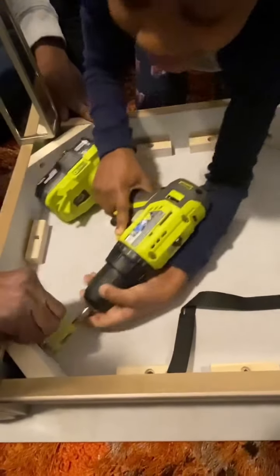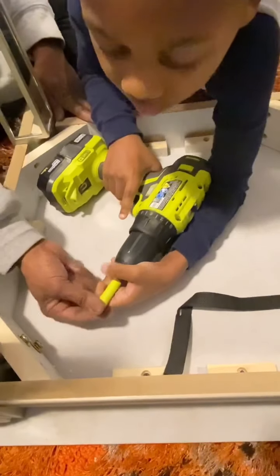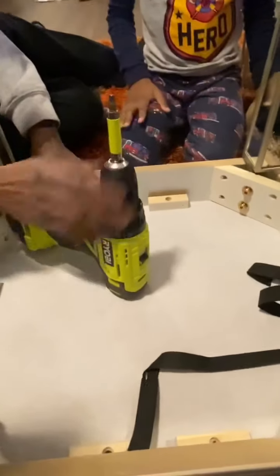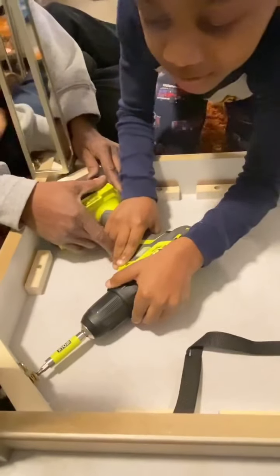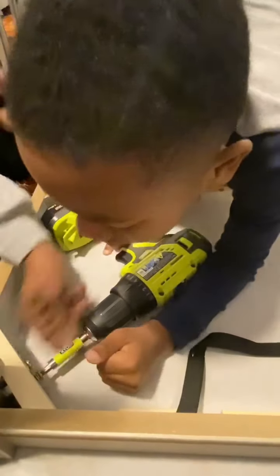Now the bottom — wait a minute, wait a minute, pull it back. What are you doing? You push the back. Slow down, calm down, relax. Do the bottom. Do it slow. You don't need to push that, do that alone.